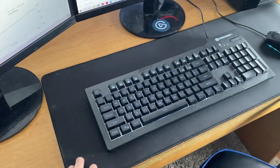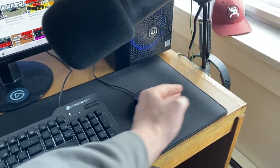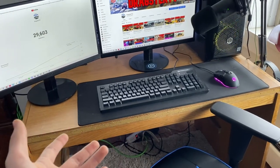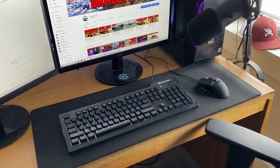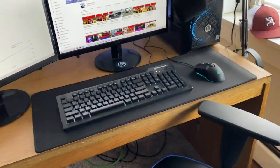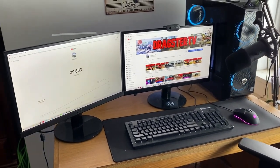My most recent update to the setup is a desk pad slash mouse pad. As you can see, it's a little bit longer than a normal mouse pad. I think it really cleans up the setup a lot and it's a lot more comfortable when moving the mouse, just having a little bit more room than your average mouse pad.